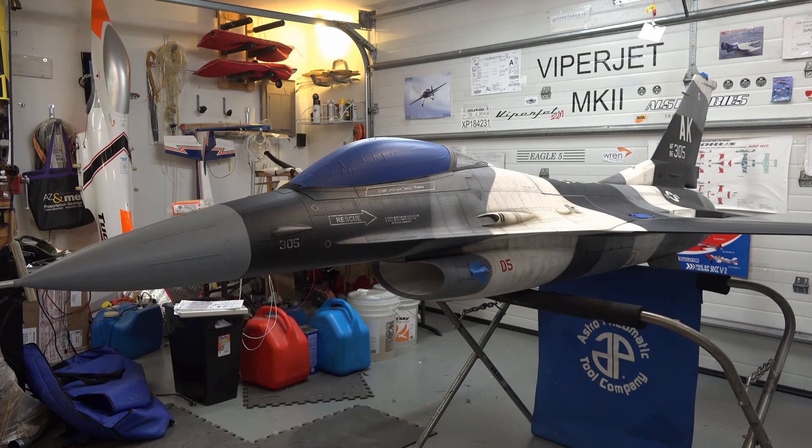Well, here we are at the Delaware Jet Factory. I just finished programming and pretty much the build on this SkyMaster RF Plus Pro F-16.